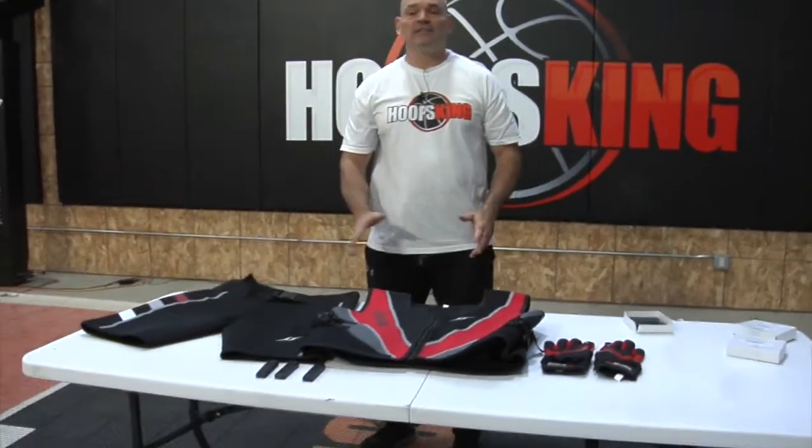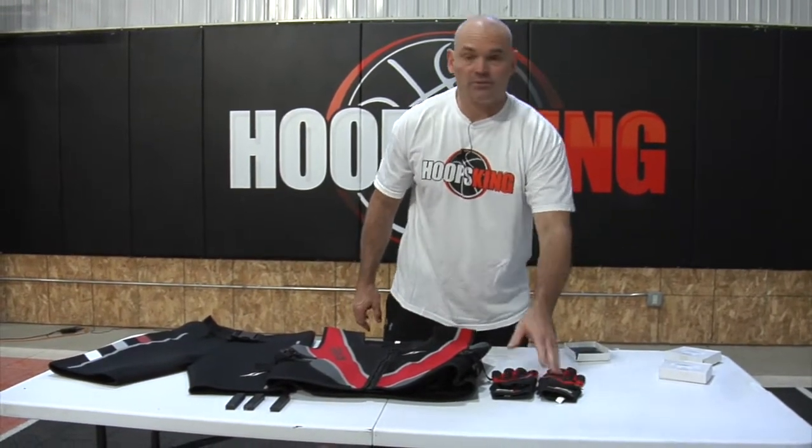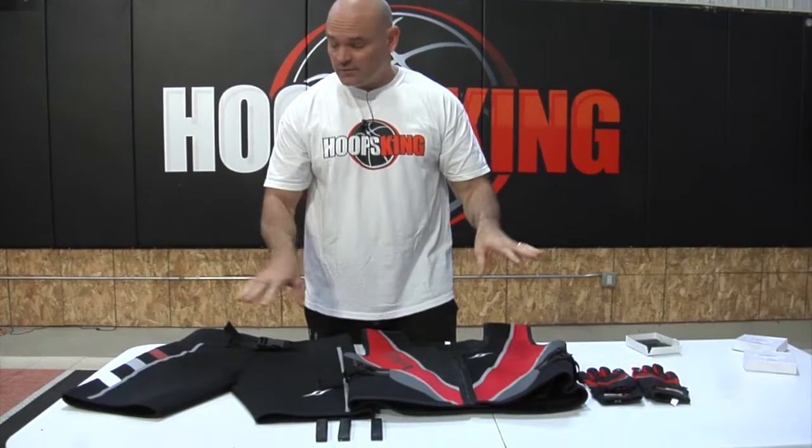This is our Black Friday deal. You order the strength suit, you get a free pair of gloves — and that's a $70 value on the gloves, absolutely free. SWAG stands for Strength, Weighted, Adjustable Gear, and all of these are adjustable.